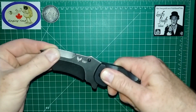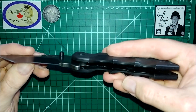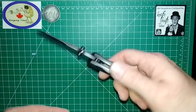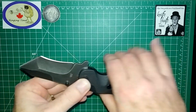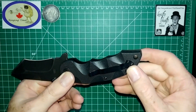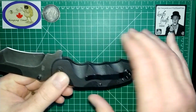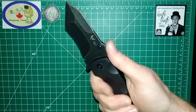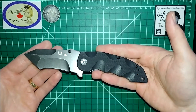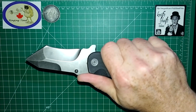It's got zero blade play, excellent lockup, and it is a liner lock. I don't rehearse these videos by the way, folks — I just kind of turn the camera on and start blabbing. It's a very thin pocket clip, it's not super deep carry, so you do have quite a bit of knife sticking out of your pocket. It does have a lanyard hole. Despite how tactical cool this knife looks, it fits my hand very nicely.